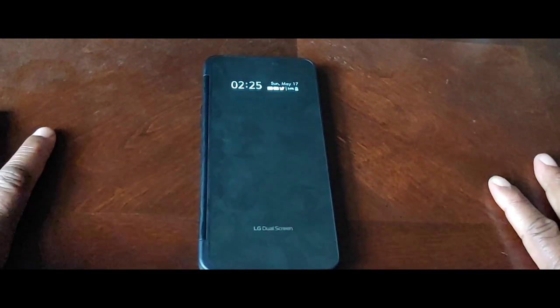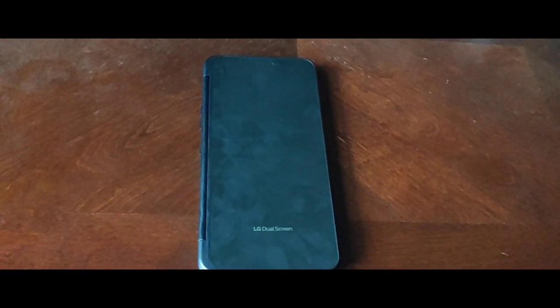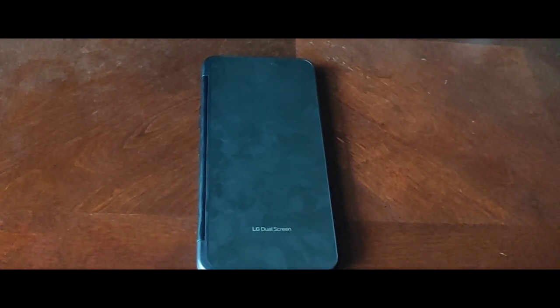Let's talk about battery. The V60 without the dual screen case — some people have been able to get like 11 hours of screen-on time. I can barely get over nine hours, like nine hours and nine minutes of screen-on time. With the dual screen case on, I get like maybe five to six hours of screen-on time depending on what I'm doing. Mileage may vary obviously, but that's something you can expect when you get this phone with the dual screen case.